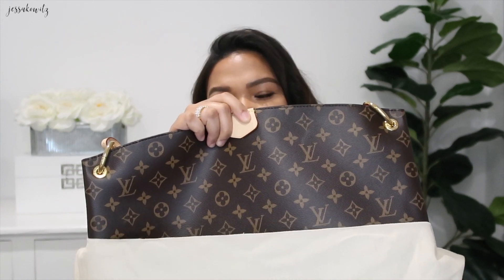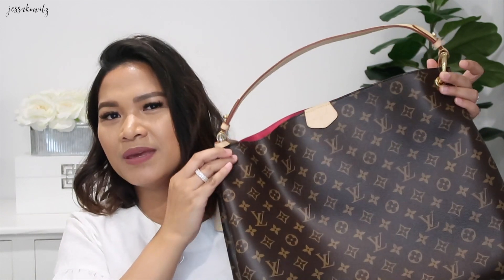Big box! I got a big bag in monogram, because like I said I have the Speedy and Neverfull in Damier Ebene, so I decided to go with the Graceful MM. With the Graceful they have the smallest size called Graceful PM, and I got the MM size. I don't think they have a GM — this is the biggest but it's a medium size, which I think is perfect since you don't want to go bigger for a shoulder bag. It's a hobo-style bag and I got it in monogram.